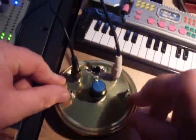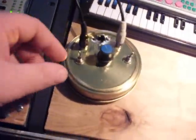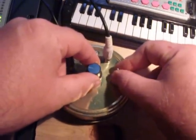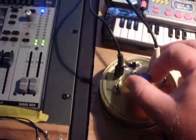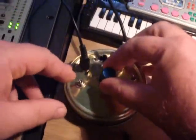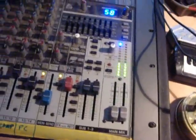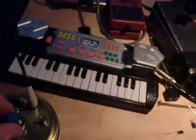This switch selects between the capacitors, giving a high and low range. This other one switches in a sort of gate that cuts it off, so it becomes like a decay. Because I'm using the sub channel to get through the desk, even if I take the drums right out I can still keep the oscillator going.